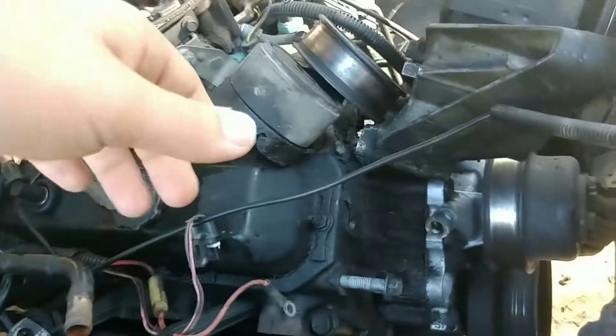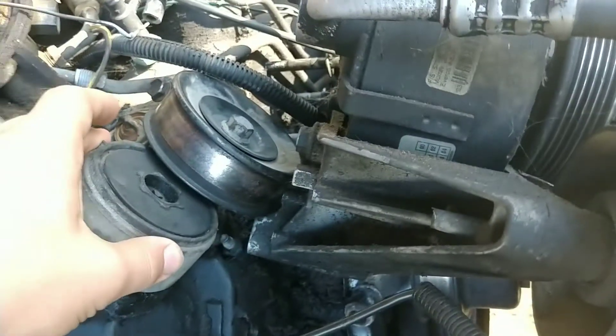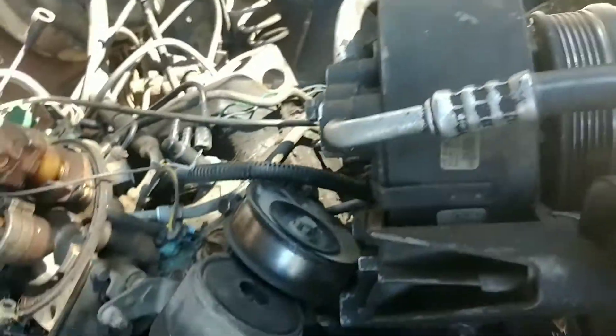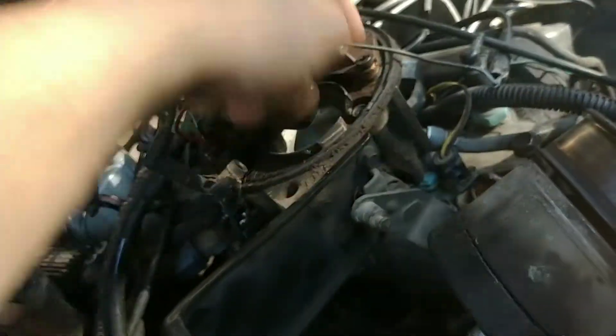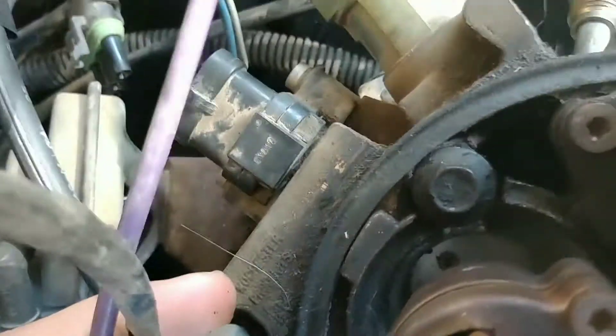So I want to give you an update. It was yesterday — I ended up removing this with a T55 bit to remove the tensioner pulley. What I ended up doing was getting 10mm sockets. There are three bolts right here: one, two, and there's one back there — three. This allows me to take off the whole carburetor now.